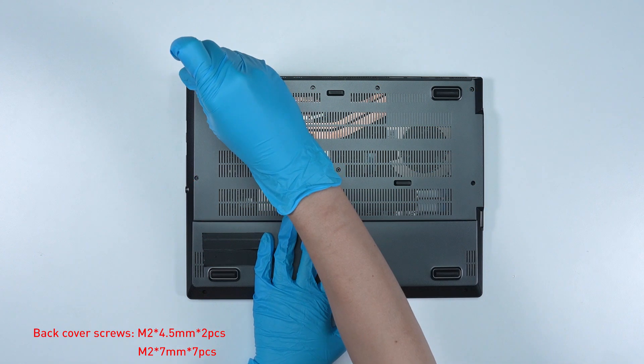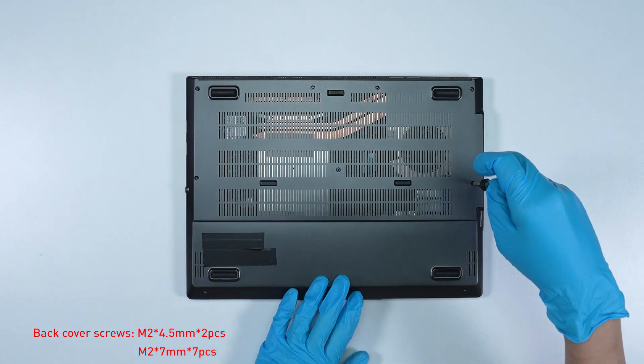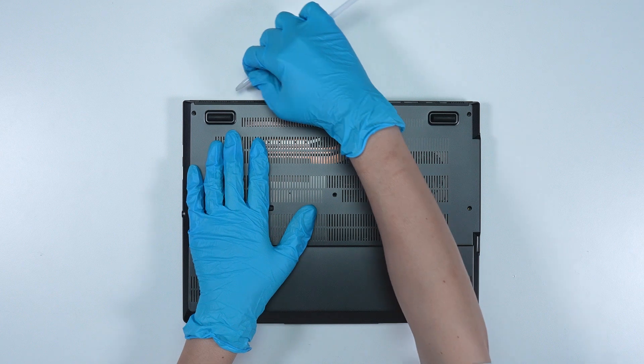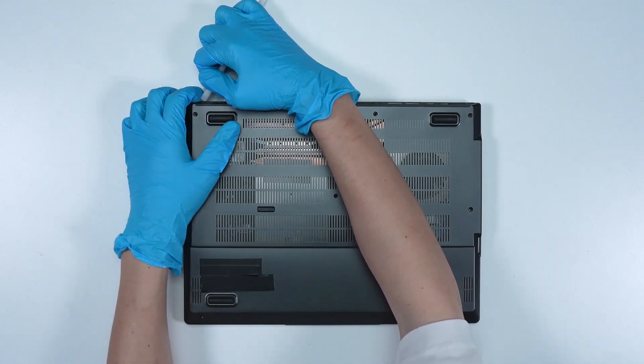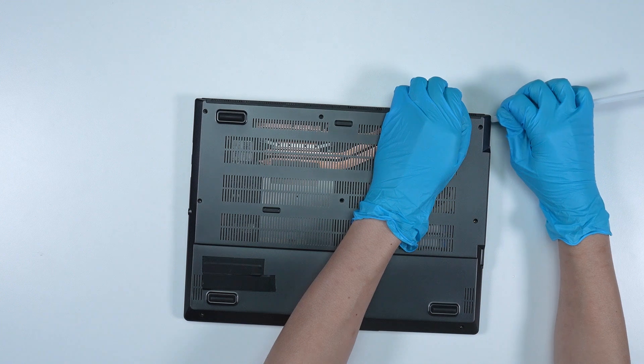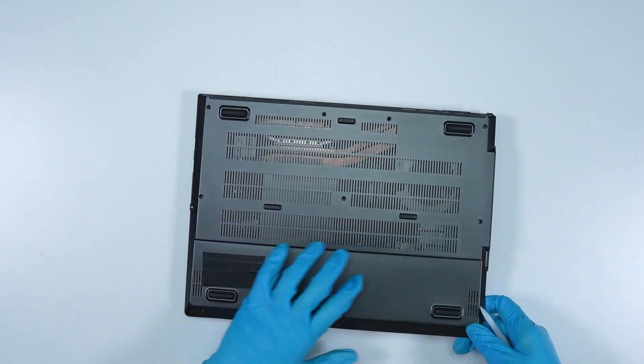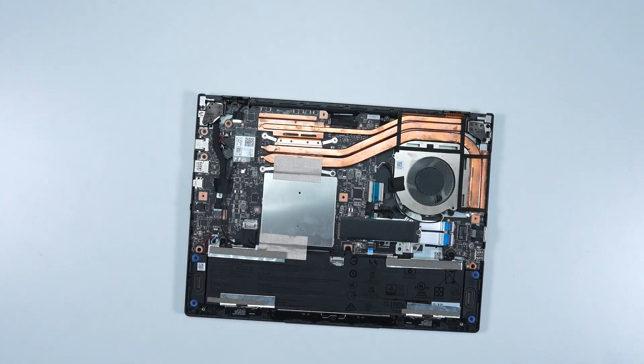Using the screwdriver, unscrew the back cover of the laptop. The laptop contains a total of 9 screws. After removing all the screws, use the plastic prying tool to lift the bottom door from the bottom side to detach the hook. Gently press inward from the bottom of the back cover to disengage the side latches, then remove the back cover from right to left side.